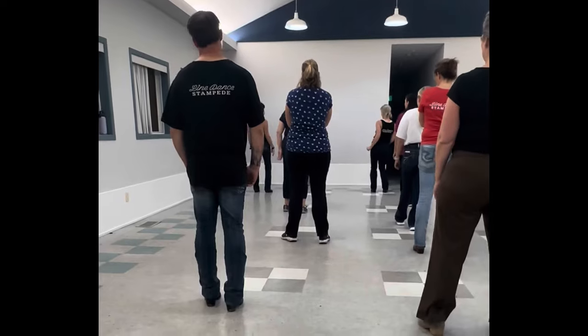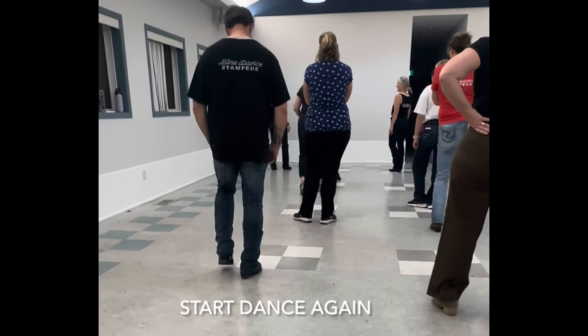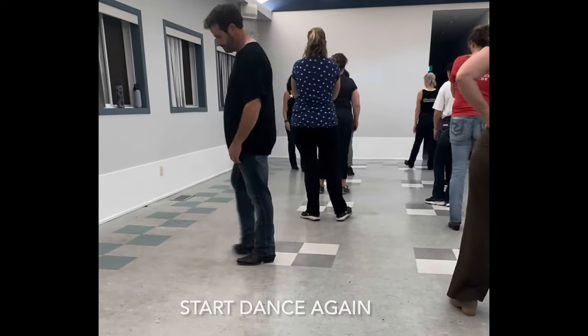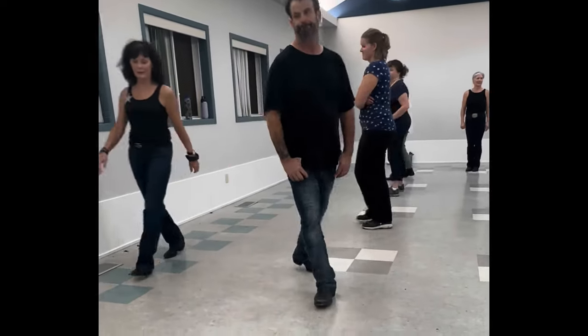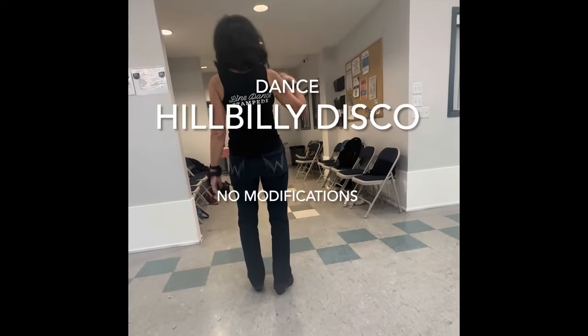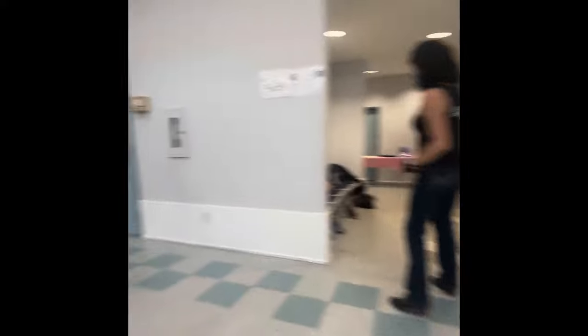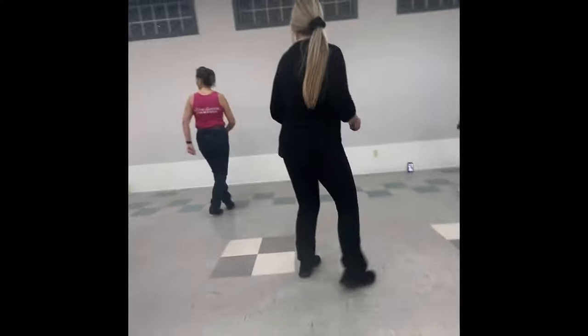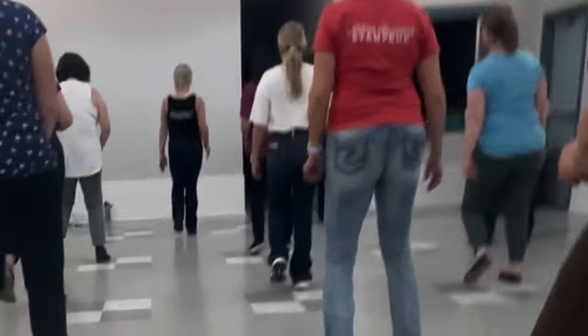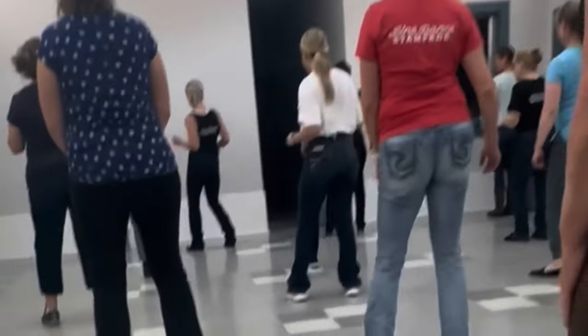You want to dance? We start all over again. All right, here we go.